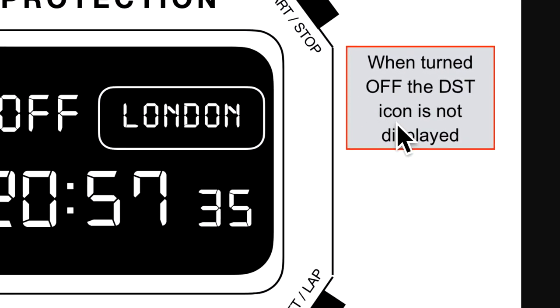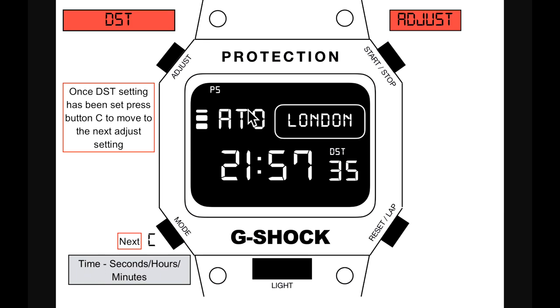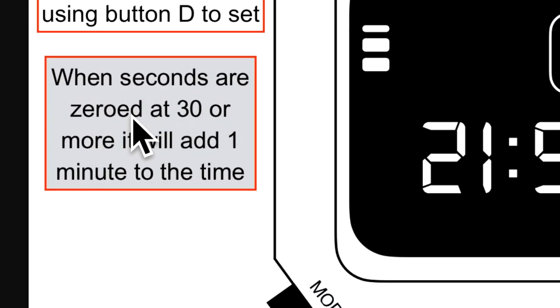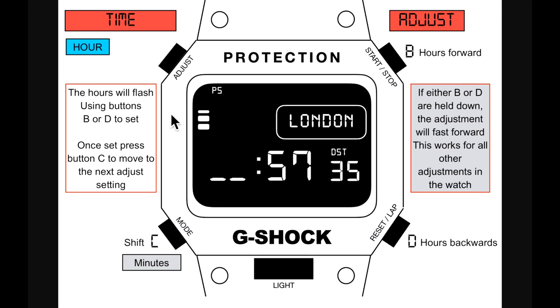When daylight saving time is turned off, the DST icon is no longer displayed. Once DST is set, press button C to move to the next adjustment: time. The first setting is seconds — using button D, zeroing at 30 or more adds one minute. This is standard on all G-Shocks. Press button C to shift to the next setting.